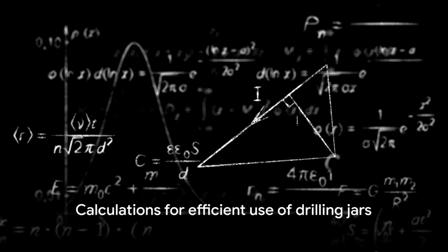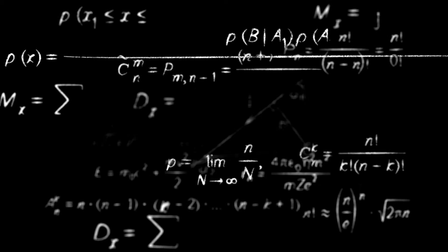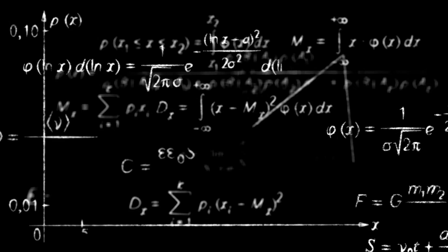To ensure the efficient use of drilling jars, various calculations need to be performed. These calculations include determining the required jar load, selecting the appropriate jar size, and calculating the impact force needed for a successful jarring operation.